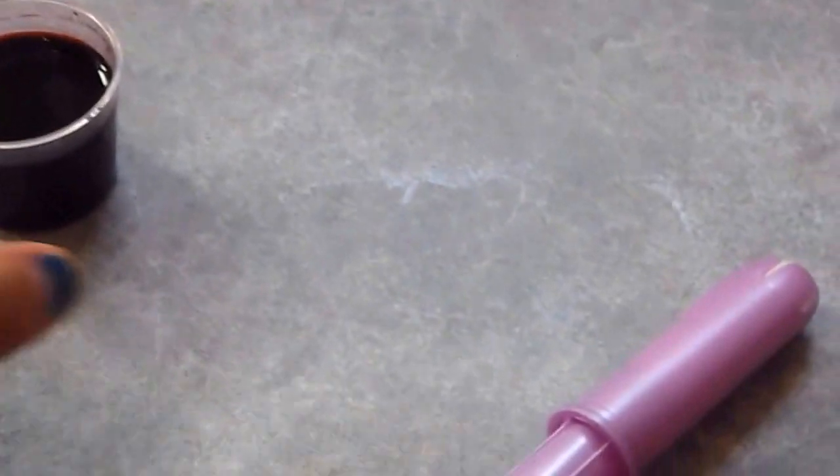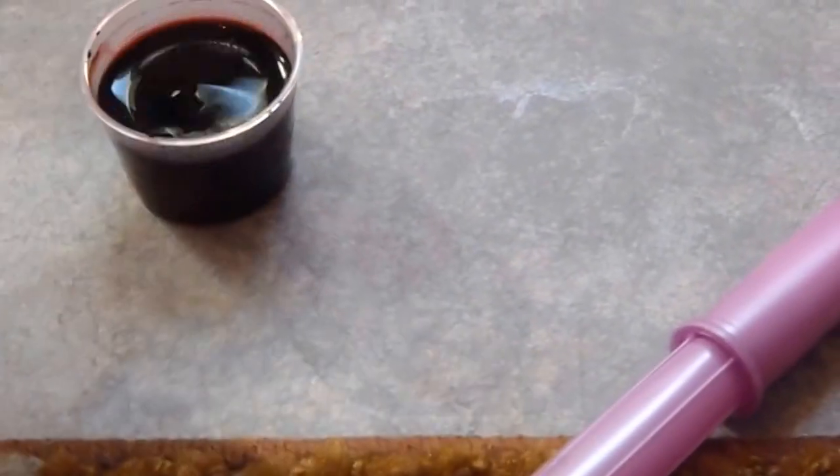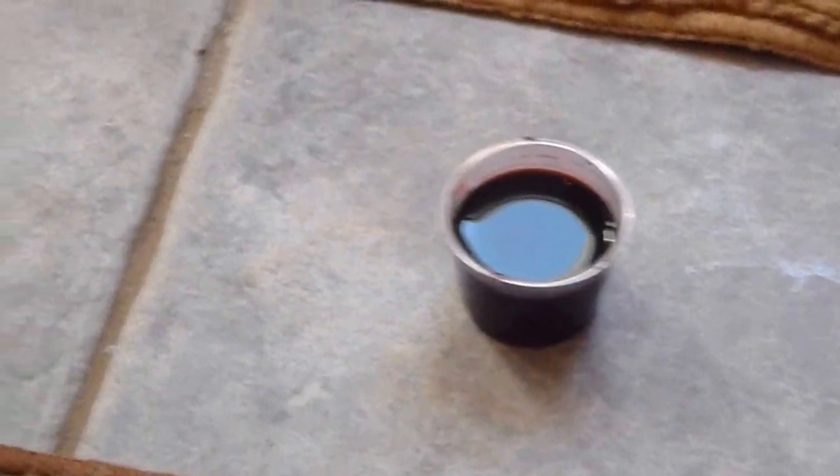Now for the absorbency test. I have some dye — it looks black but it's actually a reddish color. I have to get this off because it's going to stain my finger. I have about 30 milliliters of it. I had it for another project where I was trying to make it look like actual blood. So I have about 30 milliliters for the test.